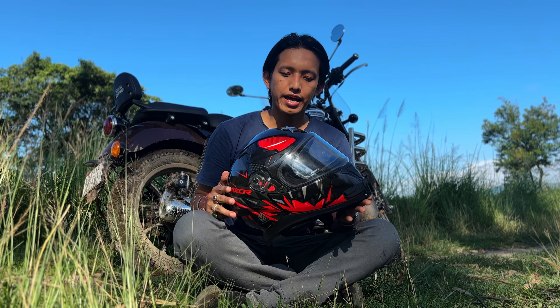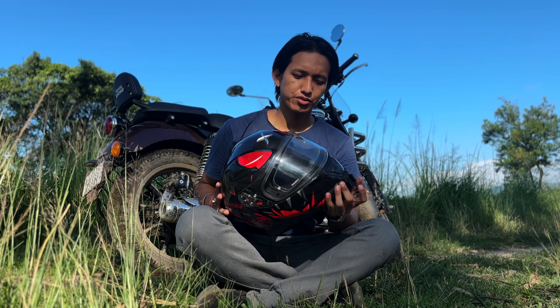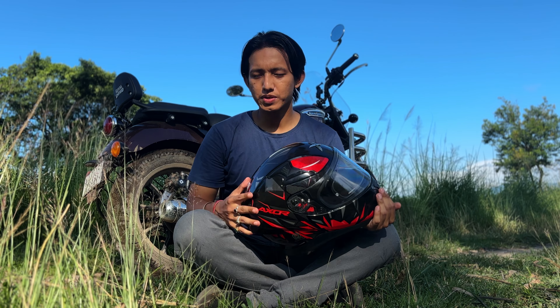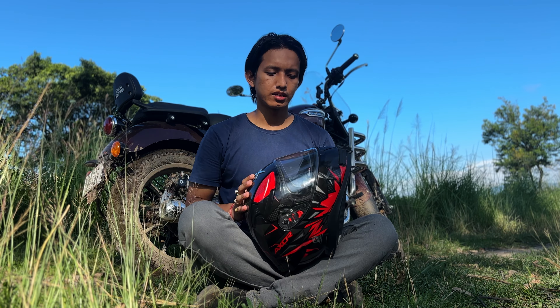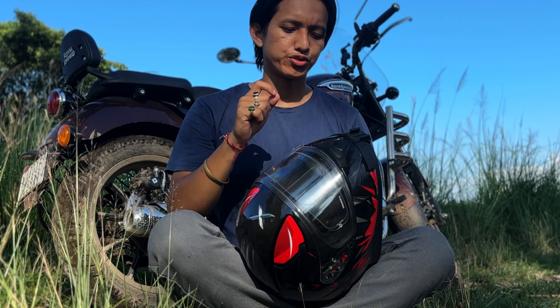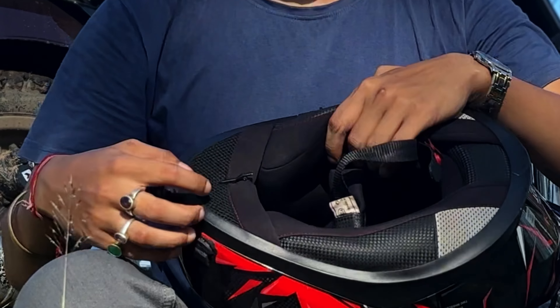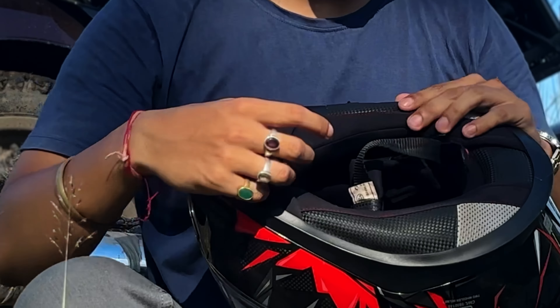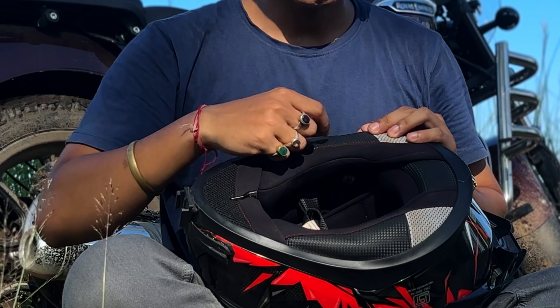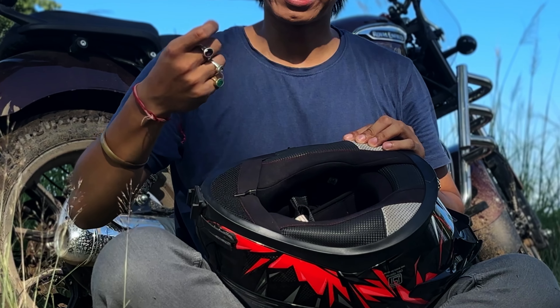Starting with the helmet — I am using the Apex Hunter. This helmet costs around 5000 rupees and I chose it because it fit my budget and had all the necessary features I wanted. It has a chin curtain, which is great for motovlogging, and the pads are removable, which is helpful for the settings necessary for motovlogging.